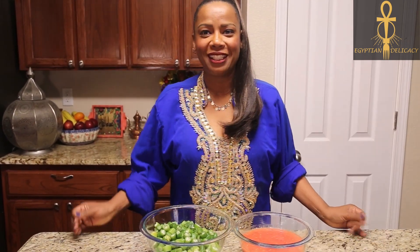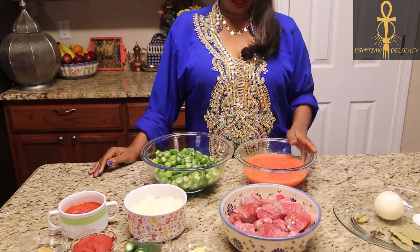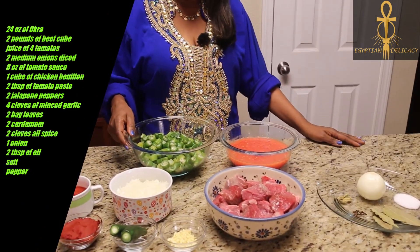Welcome back to Egyptian Delicacy. Today we're making okra baked with some beef. These are all the ingredients that we're using today. We're not gonna go overboard — it's super easy.